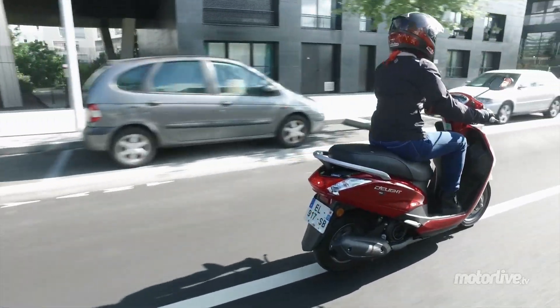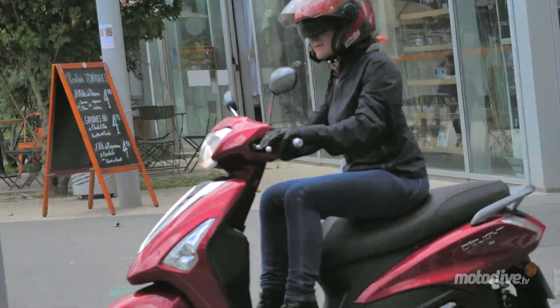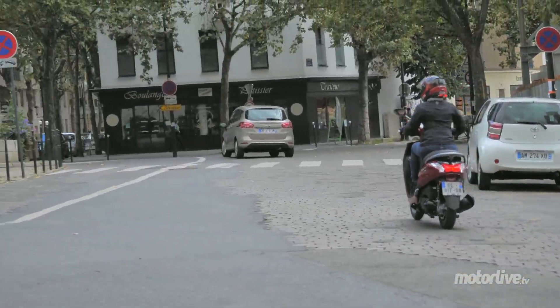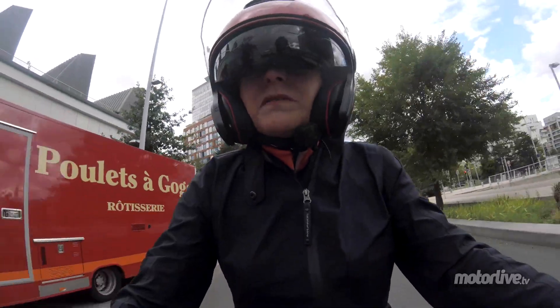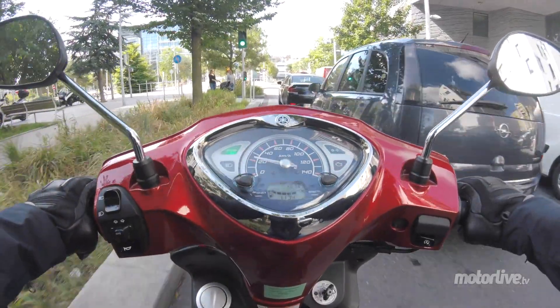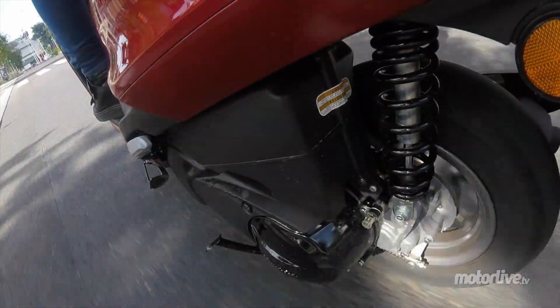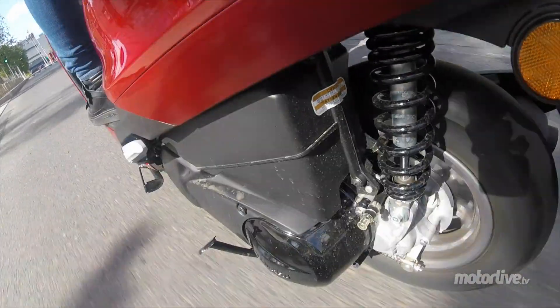Ce design plus consensuel devrait continuer à séduire les dames, tout en plaisant davantage aux messieurs. C'est un régal pour la ville ce petit D-Lite : on se faufile partout, on fait demi-tour dans un mouchoir de poche. J'ai rarement vu plus facile en fait.